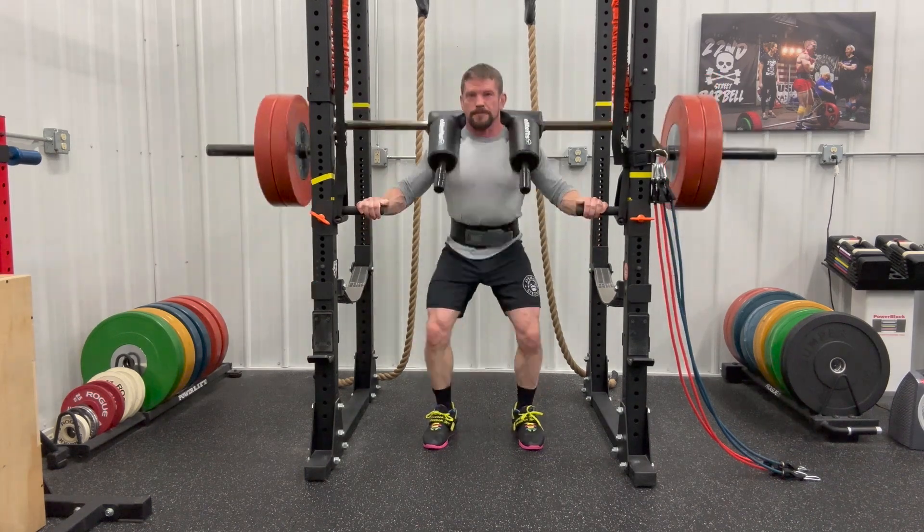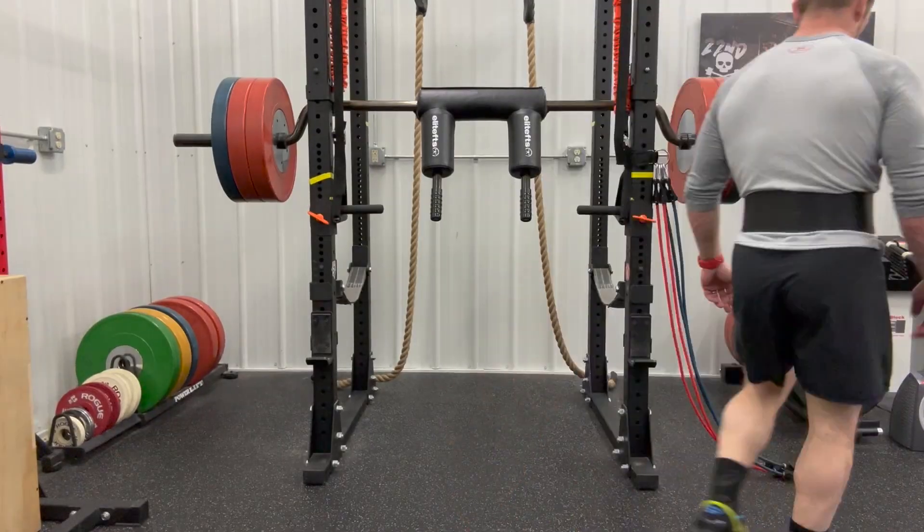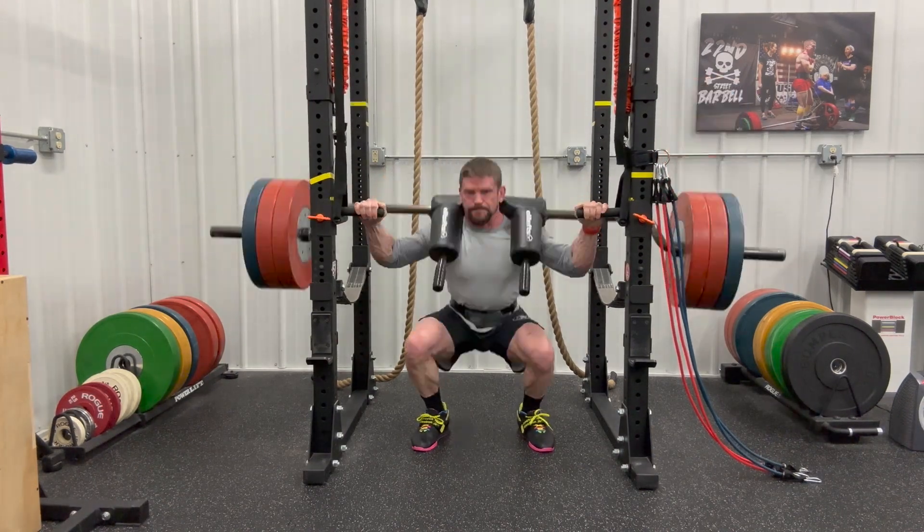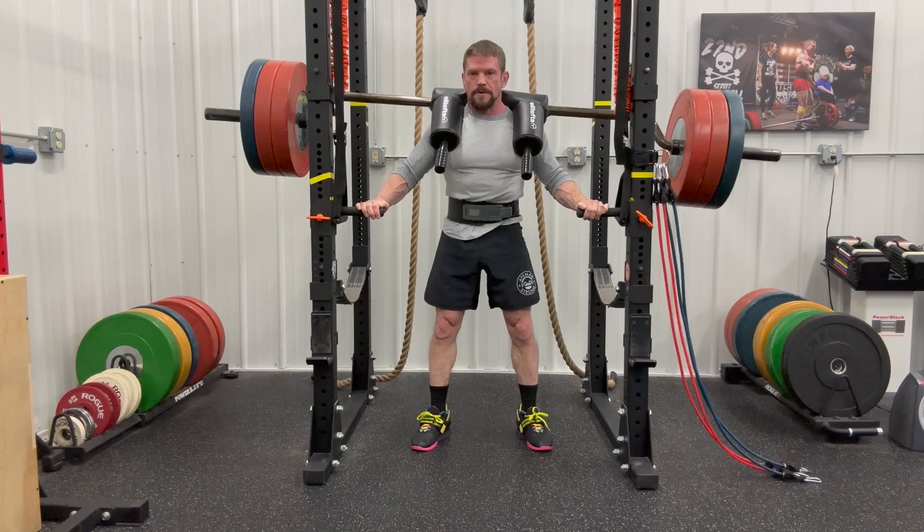Alright, just doing the basic warm-up. Skipped over the warm-up warm-up, but you'll see my warm-up sets. This is a good video for showing different angles.